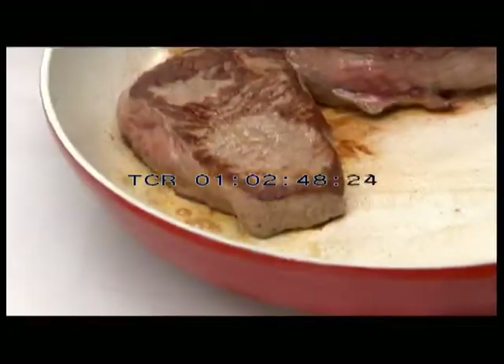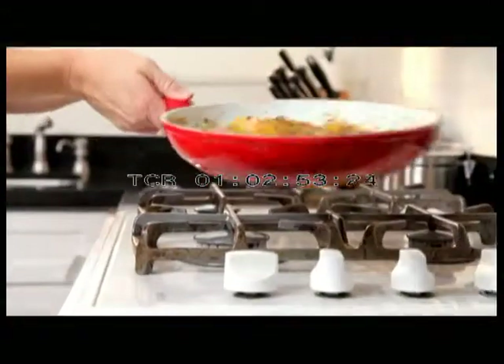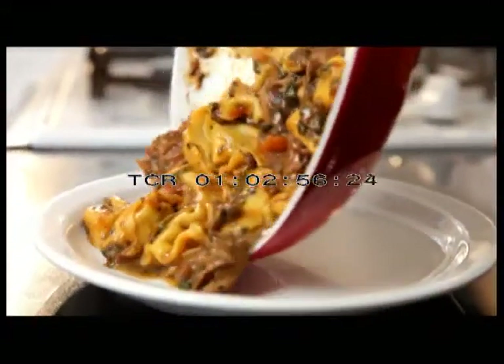With ceramic, there are no dangerous chemicals. Ceramacore is never too hot to handle, because the ergonomically ever-cool handle always stays cool to the touch and keeps the heat in the pan.